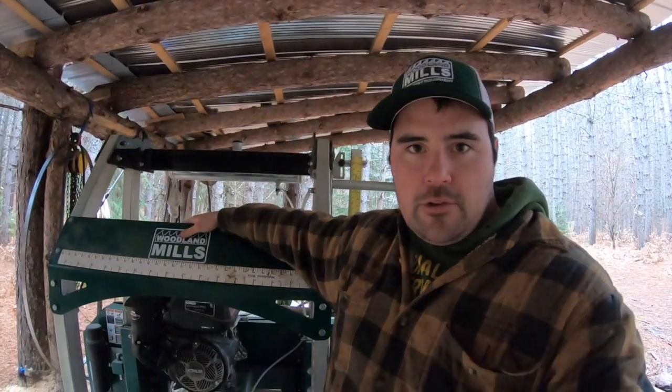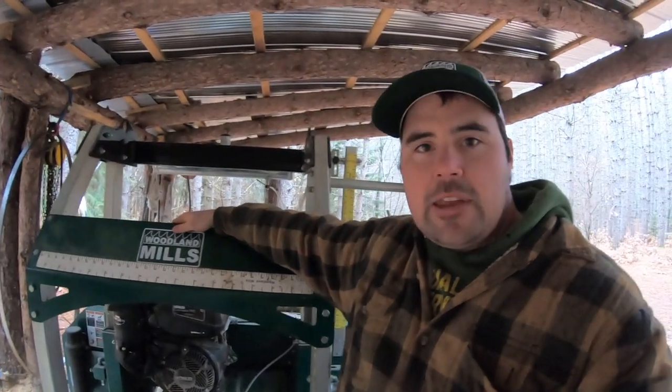Here's the deal today — this baby right here is a Woodland Mills HM130. I've talked about it a lot and shot a lot of videos with it. I've had some ups and downs with it, more ups recently than downs, and I really like it. I have no affiliation with Woodland Mills whatsoever — I just think the product's pretty good. What I want to do today is bring your attention to things you have to consider if you're looking at buying one of these. I thought to myself, I can make my own lumber, I've got wood available — life's going to be great, and that was the reality at that time.